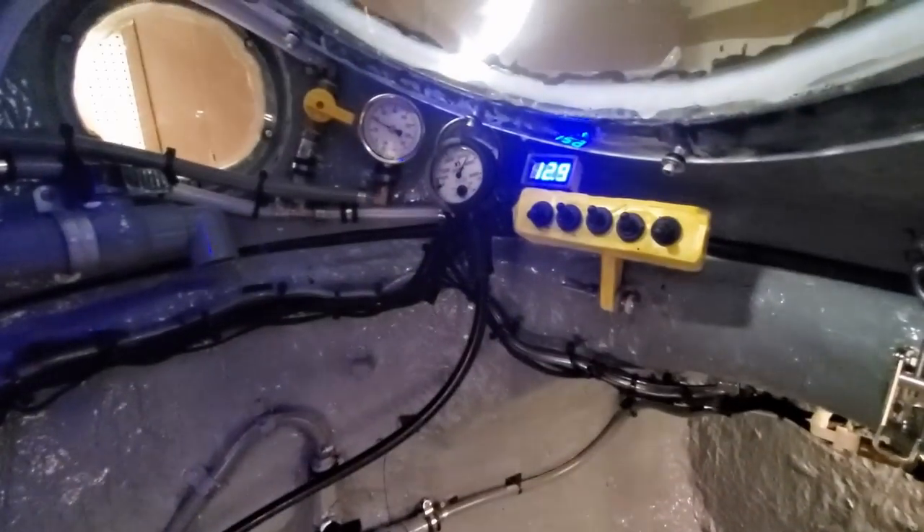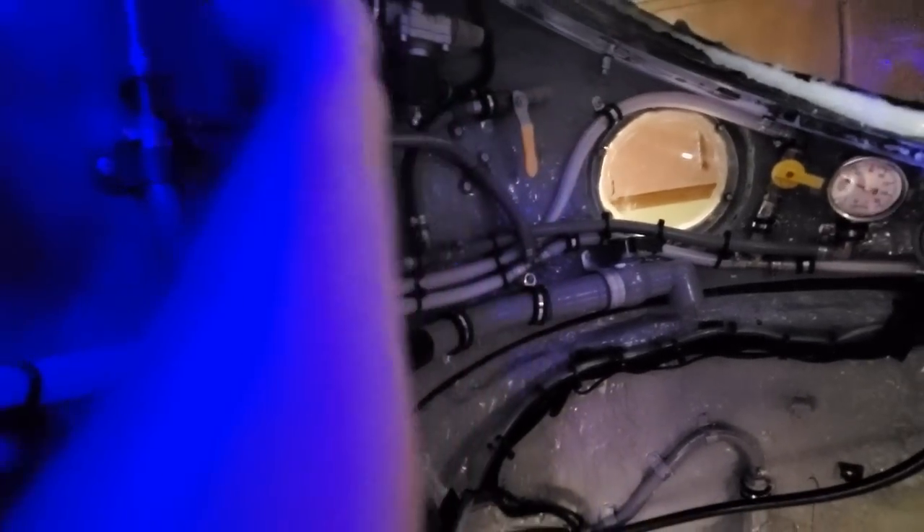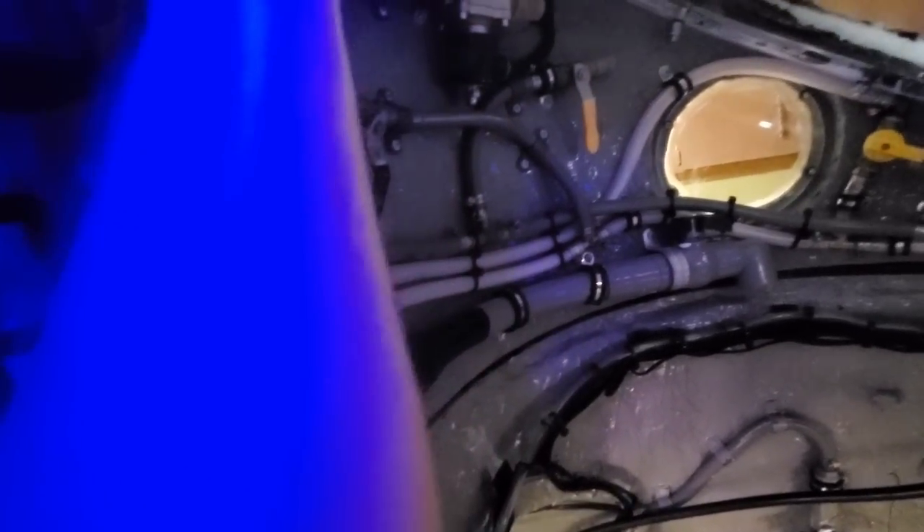I started building this when I moved to Florida in 2019. I did a few surface tests in the same year, and then, after 12 months of building, I finally took it underwater, which is what you saw at the beginning of this video. Since then, it's been sitting in my garage collecting dust, but I'm about to start using it again and making YouTube videos with it.